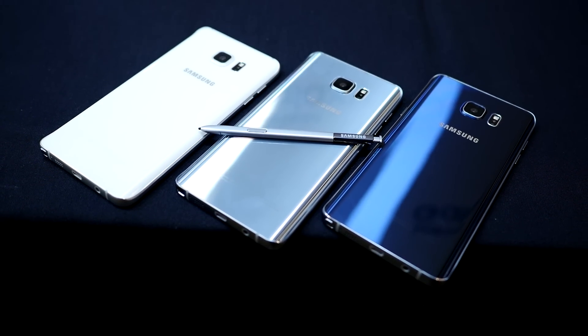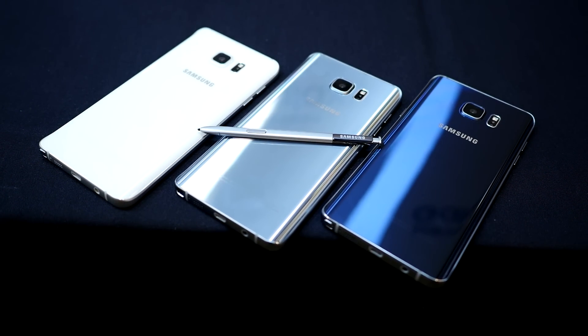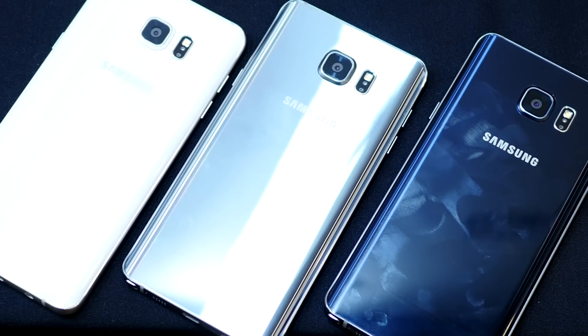Hopefully by now you've seen our Samsung Galaxy Note 5 and S6 Edge Plus coverage, and in those videos you may have seen a few different colors of the devices. But in this video we're taking the Galaxy Note 5 all four colors and putting them front and center. It's Joshua Vigar from Android Authority. Here's a look at the colors of the Galaxy Note 5.